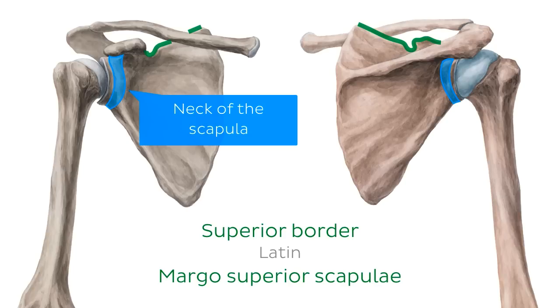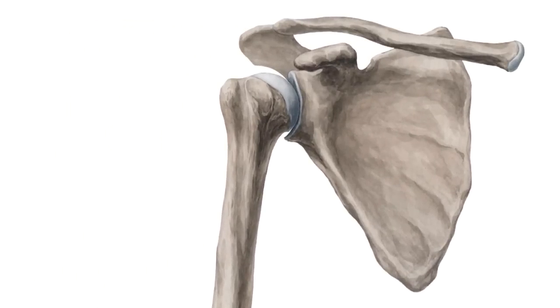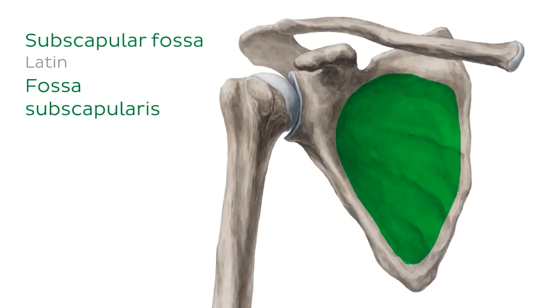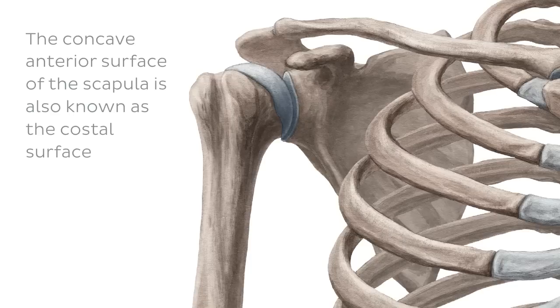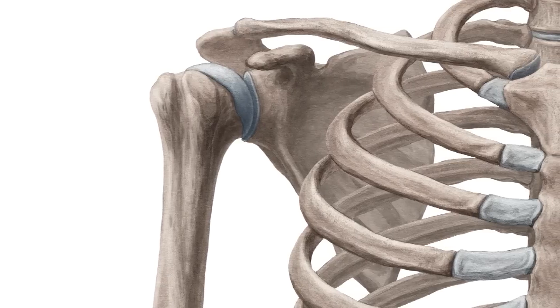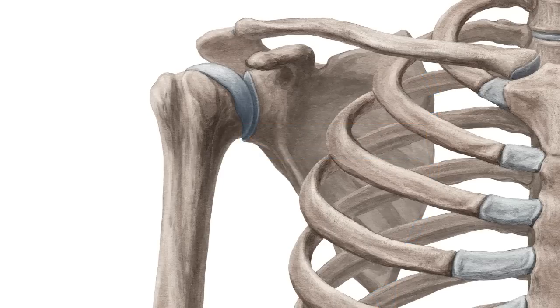Now it's time to look at the bony features of the scapula, starting with the anterior perspective. The anterior surface is dominated by a large single depression or concavity known as the subscapular fossa. Most of its surface gives origin to the subscapularis muscle, which extends laterally to the humerus. The concave anterior surface is also known as the costal surface, as it largely lies upon the convex superolateral surface of the ribcage, forming the scapulothoracic joint — a physiological joint, as opposed to a true anatomical joint, since there is no bony articulation here.